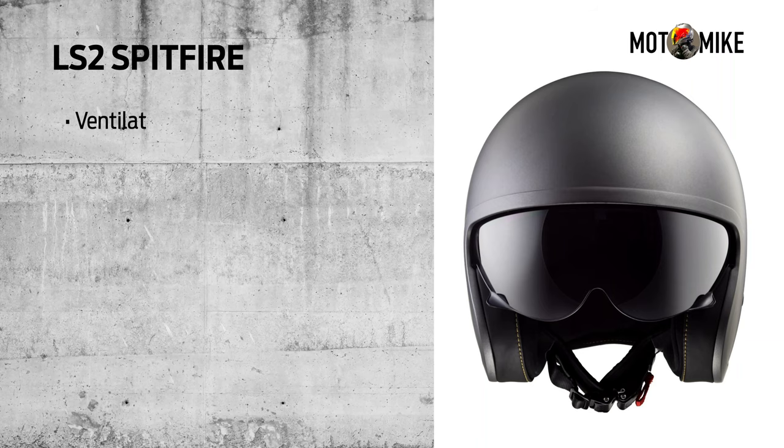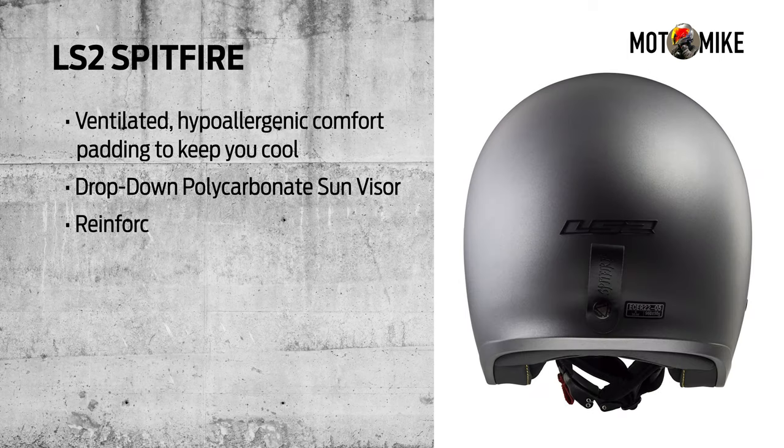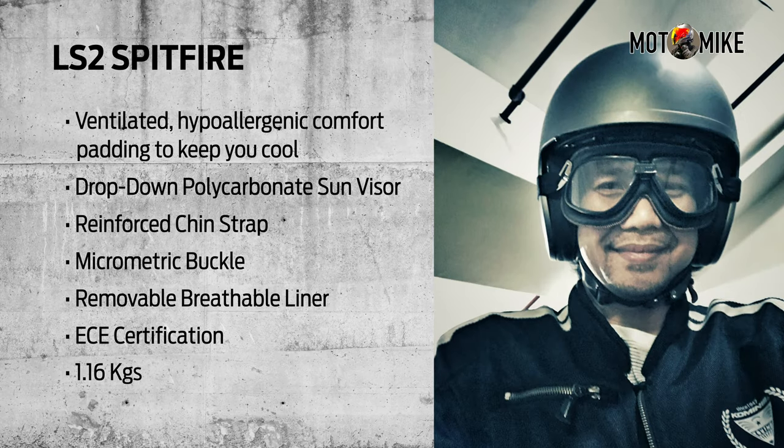Then I also bought a half face helmet — an LS2 Spitfire. It had a drop-down visor, and I coupled it with some classic goggles, which I can use when I just need to go someplace near.